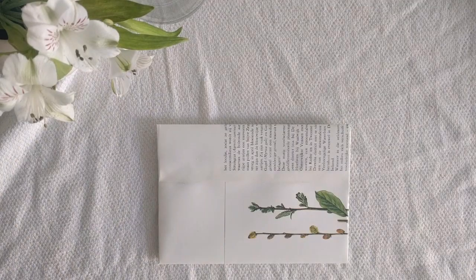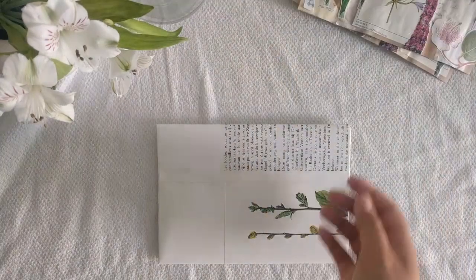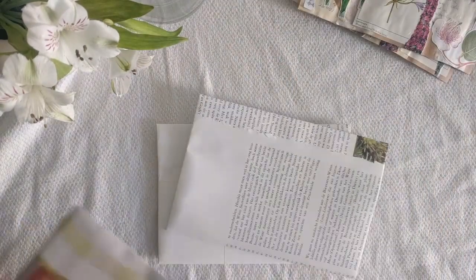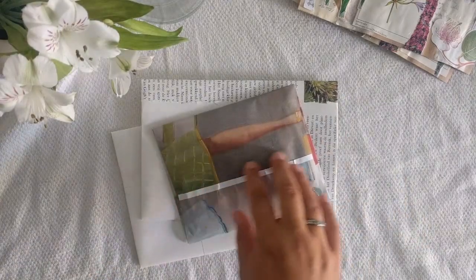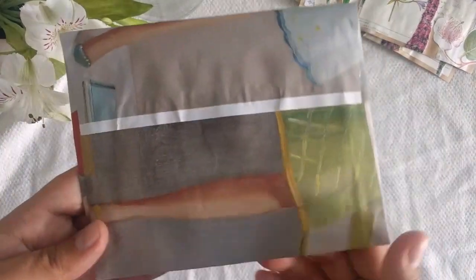Hey, and thank you so much for joining me in today's video. For today, I have some decorating for you. It's a few different videos that I filmed of me decorating envelopes, and I thought you might enjoy seeing it.